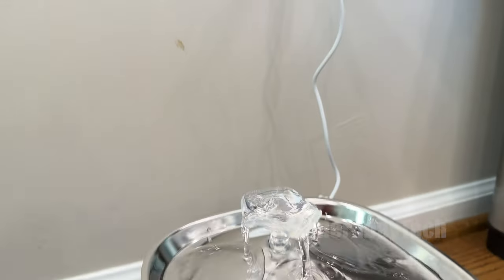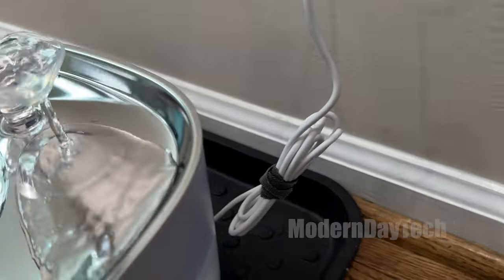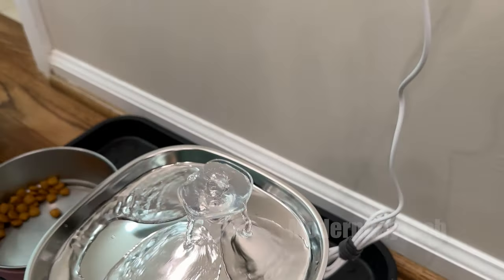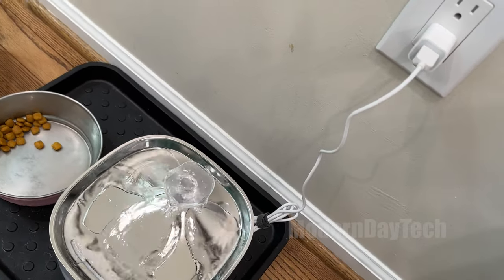I have an outlet right above where I have my dog bowls and the wire was too long. Luckily I had a couple little Velcro ties — I tied it all together and made it look a lot nicer and made it so no one tripped over it.